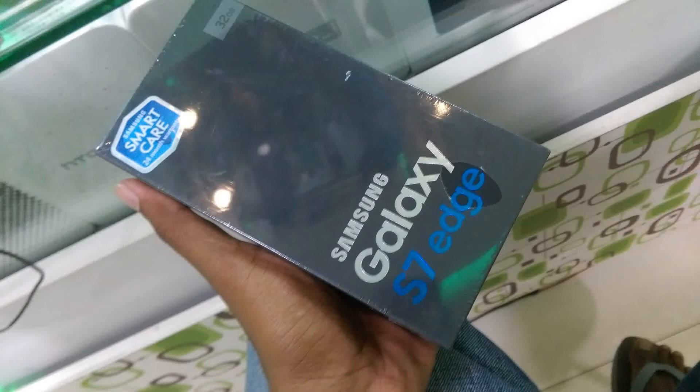How to get a new phone review? I am a Samsung Galaxy S7 Edge. The phone is a single-sim or dual-sim.